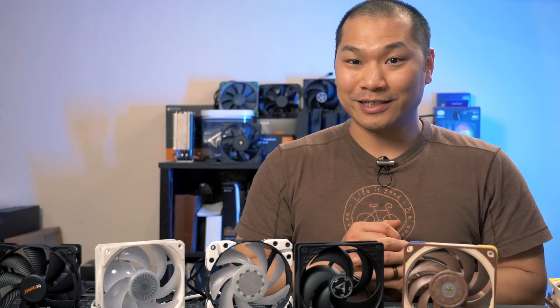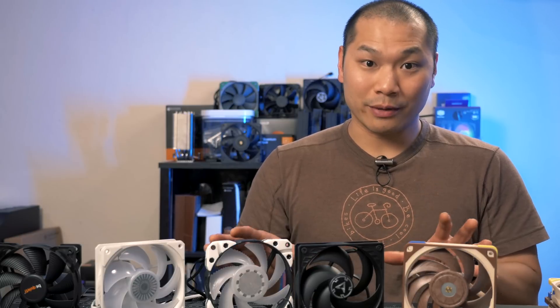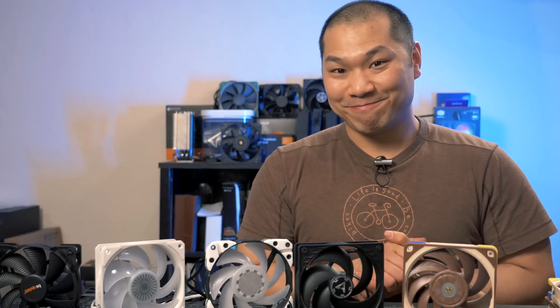That was fun — totally not the direction this video was originally going, but that's the way things go sometimes. That'll wrap up this first round. If you have a favorite fan you'd like tested let me know. I'll be doing a part two next year and I'd love some suggestions. I'm thinking of testing some budget Noctuas, Corsair fans, and higher end Cooler Master fans, so if you have any other suggestions please let me know in the comments. Please subscribe if you haven't already — big thanks for watching and I'll see you soon.